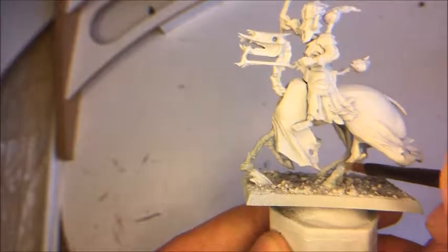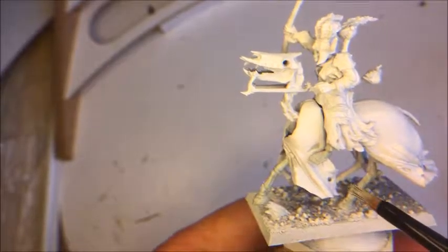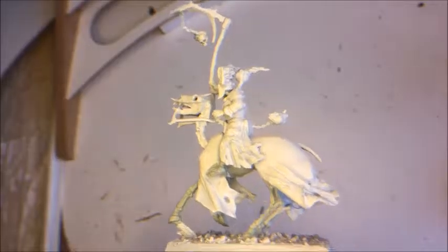I'm just splashing the paint on like this — no need to be very precise here. The rider needs to be glued properly on, but I'll do that off camera. I'll just paint all the skeletal parts and come back once it's done.